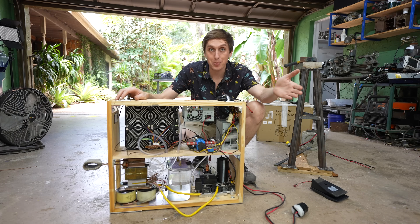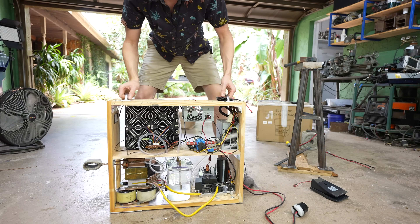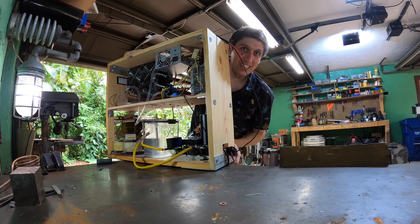So now I have to condense all of this mess into a box, but all those options were too small, so I had to build my own box out of wood. It's not pretty, but it gets the job done. It's also pretty light — considering everything that it's got in it. Okay, maybe it's not that light.